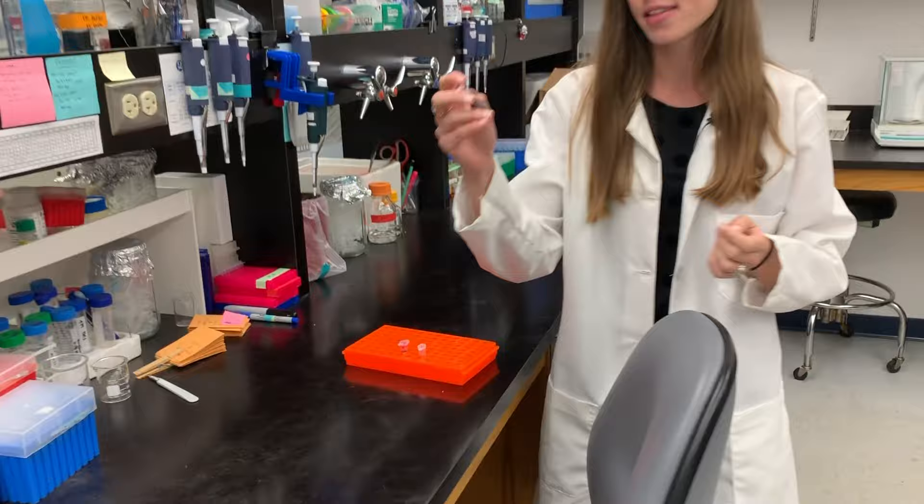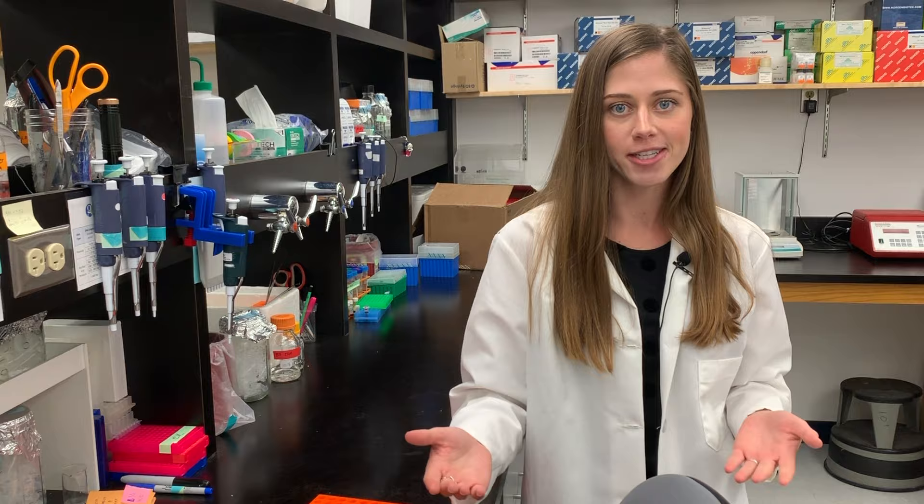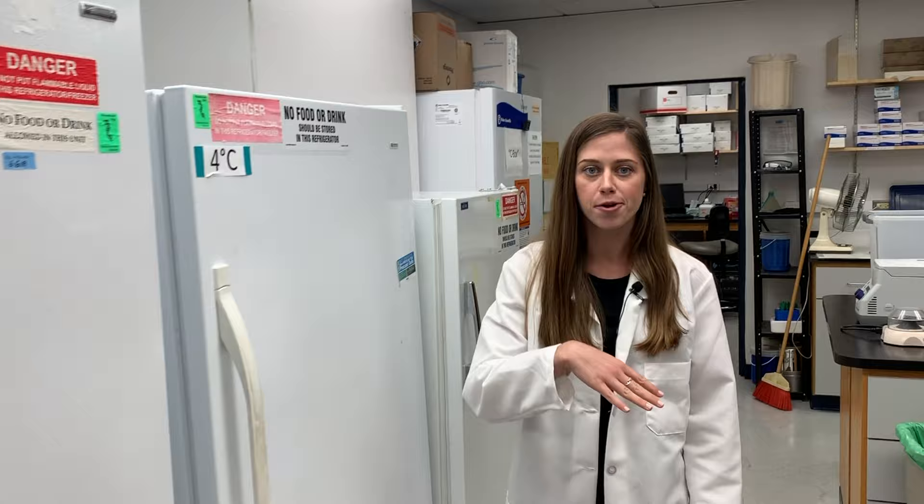Since we work on such a small scale in biology, that's all that's really needed for us to mix our reactions or do our experiments. Also in our lab we have a variety of different fridges and freezers at negative 20 degrees, 4 degrees, and in our other room negative 80 degrees. Different chemicals need to be kept at different temperatures in order to help stop degradation or just to store them and keep them fresh for a certain amount of time.